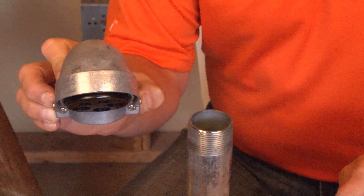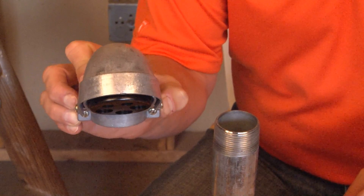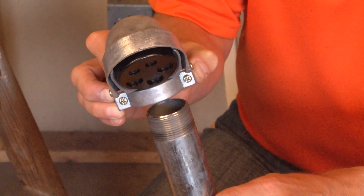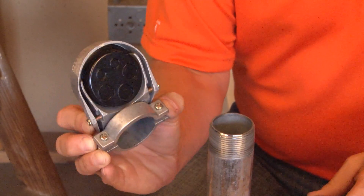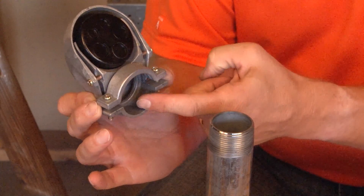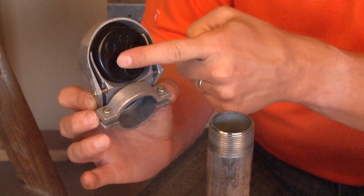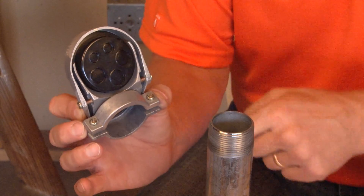Part number SEC 150 is a one and a half inch service entrance cap designed to clamp directly on threaded rigid conduit. It comes with clamping action straps that clamp together, as well as an insulator yoke that has knockouts you can pull your wires through.